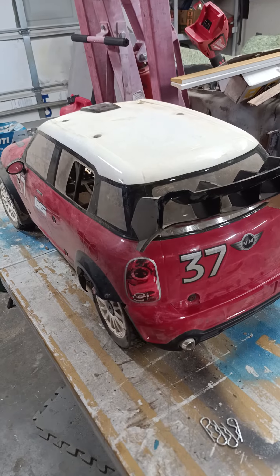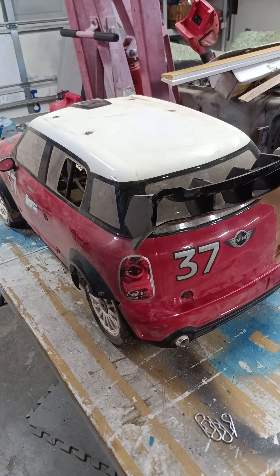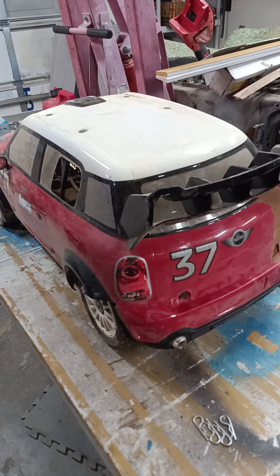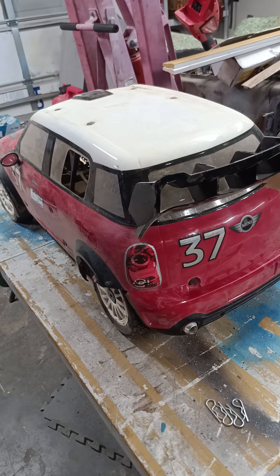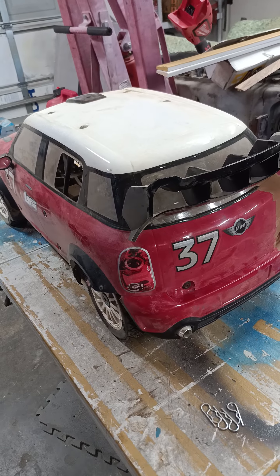All right everyone, I had some people with questions about my fifth scale mini cooper. A lot of you saw the video of me launching it off the jump at Pro-Line by the fire. Some people want to know what it was, some wanted to know if I broke it, some assumed I broke it. It did not break — I just want to show you guys what it looks like.